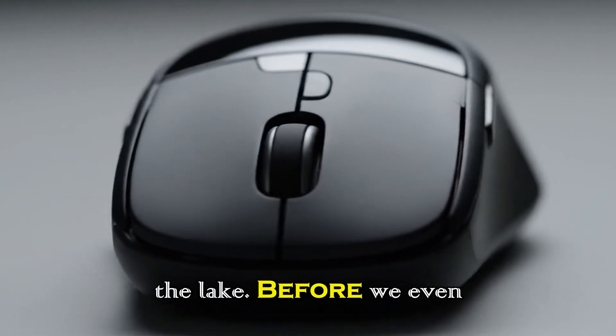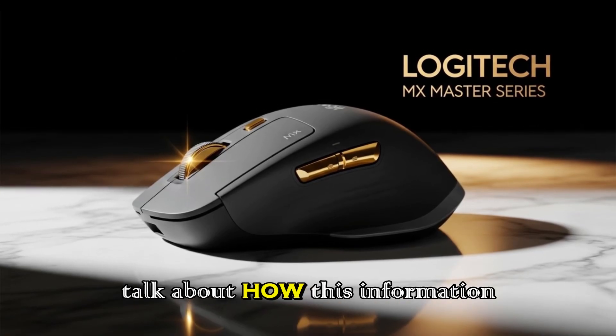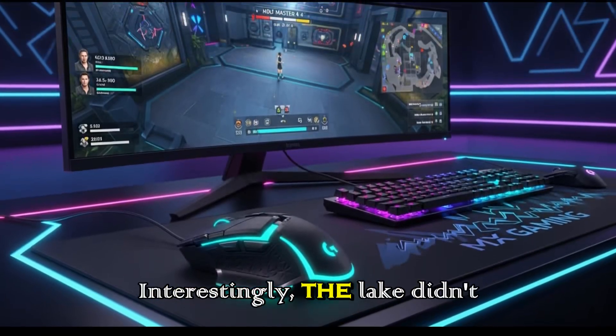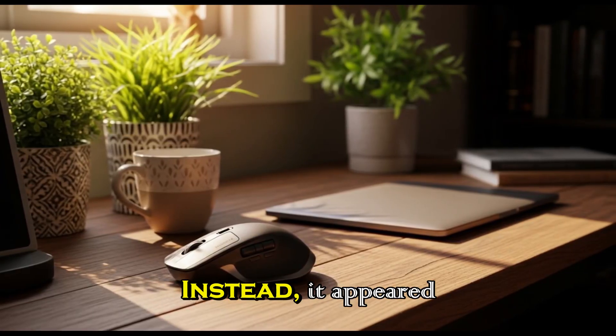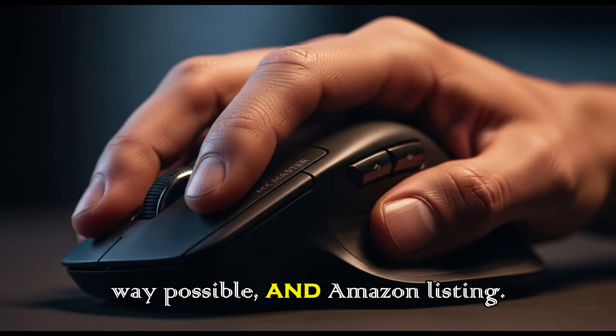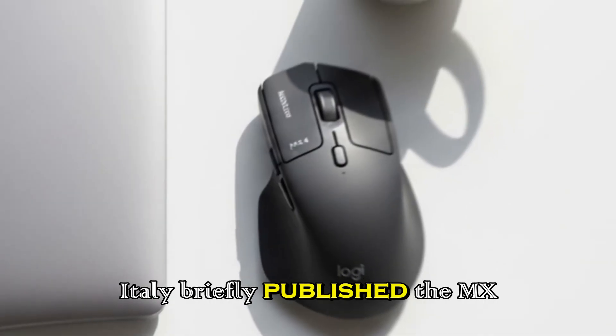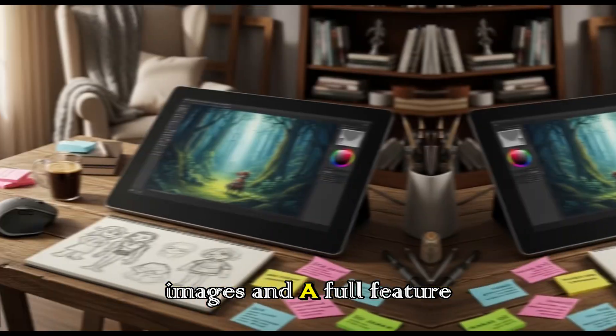The source of the leak. Before we even get into the details, it's important to talk about how this information surfaced. Interestingly, the leak didn't come from a mysterious insider or a blurry photo shared in a forum. Instead, it appeared in the most ordinary way possible — an Amazon listing. Amazon Italy briefly published the MX Master 4 product page, complete with images and a full feature list.